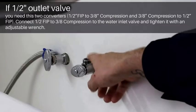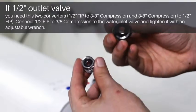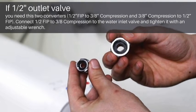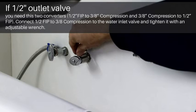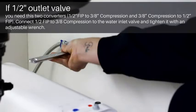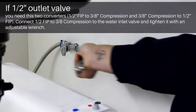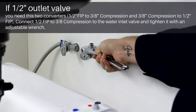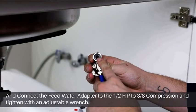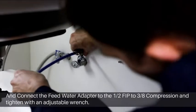If you have a half inch outlet valve, you need these two converters with the gaskets. Connect the half inch FIP to the 3/8 compression on the inlet water valve and tighten it with an adjustable wrench. Then connect the feed water adapter to the converter and tighten it with an adjustable wrench.